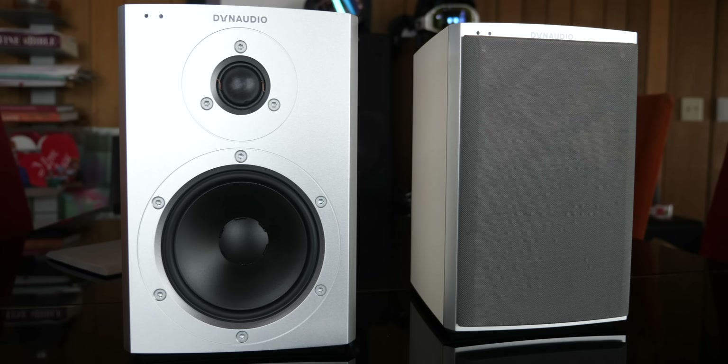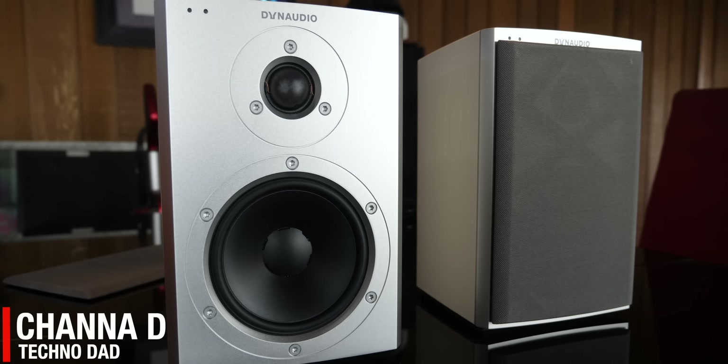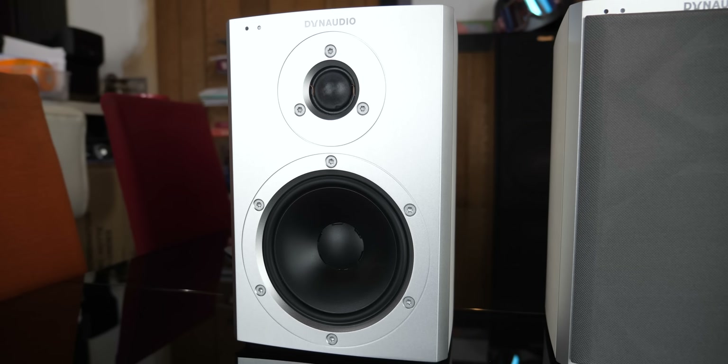If you're looking for a pair of high-quality Bluetooth speakers for a bedroom or office, the Dynaudio XEO2s just might be what you're looking for. We're going to check them out right after the jump.